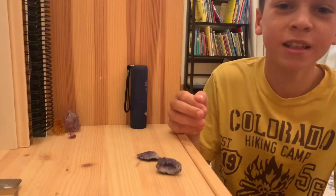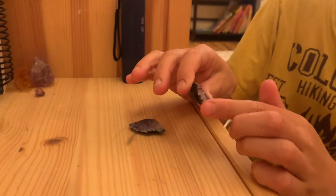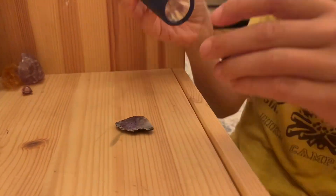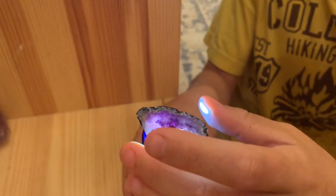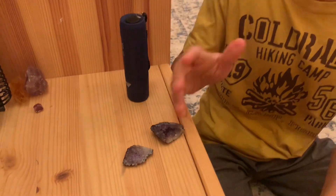This is the geode we just cut. I got this as a quartz geode because there is quartz on the outside, but when I was looking it over I saw the amethyst from the outside, and I thought why not cut it so you can see the amethyst on the inside.